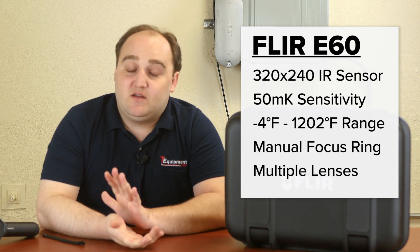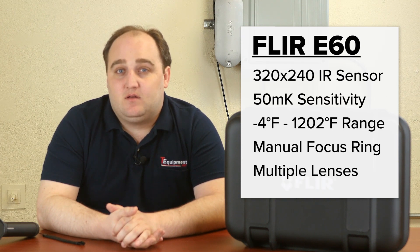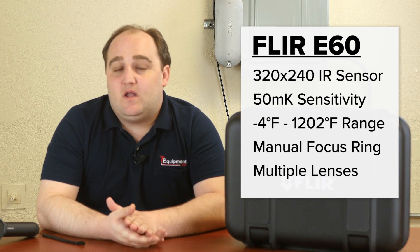For this price range, you might normally consider a camera like the FLIR E8, which would have that 320x240 resolution. However, you wouldn't have the sensitivity or the temperature range.